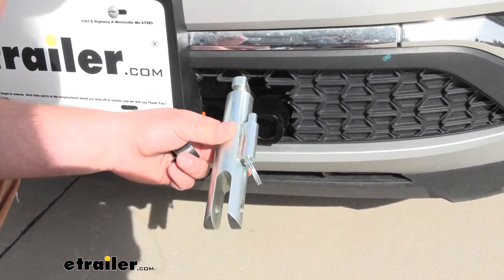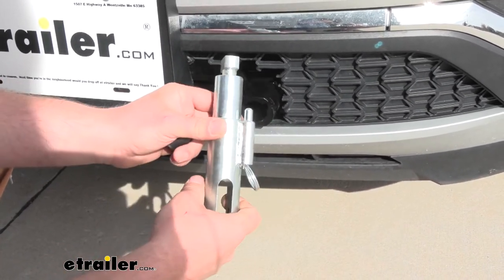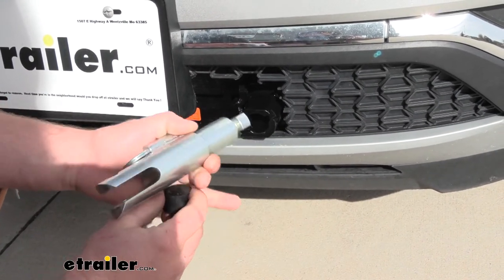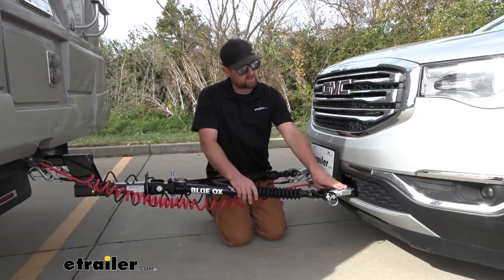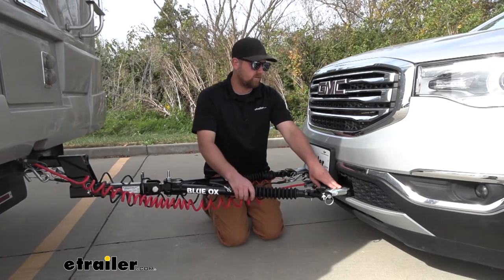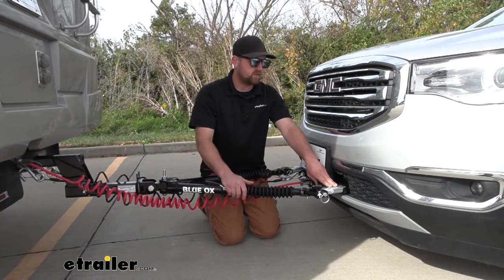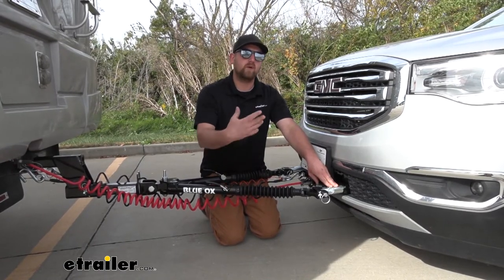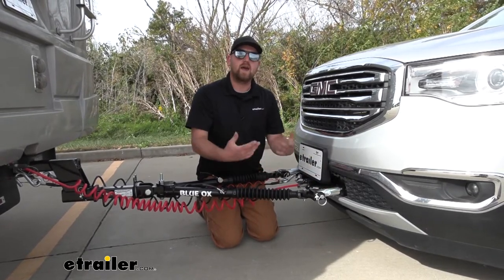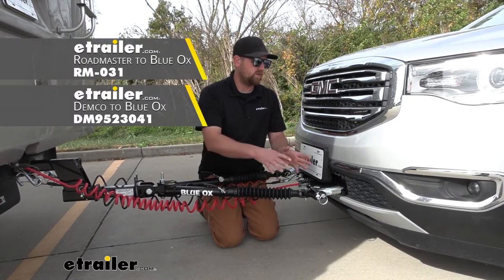I like the fact that the removable arms are relatively small in size, so when you're ready to store them away they're not going to take up a ton of space. The base plate will work with most Blue Ox tow bars. However, if those don't pique your interest or you have a different brand of tow bar already, there are many different types of adapters available that will allow you to pair that particular tow bar with this base plate.